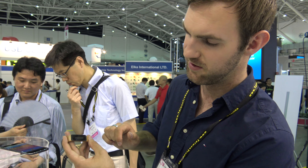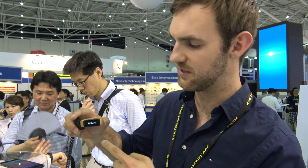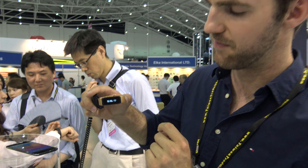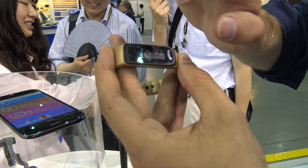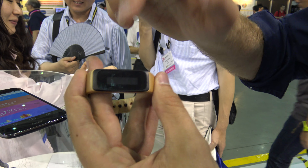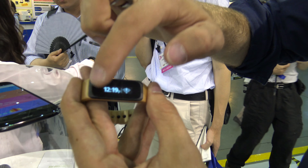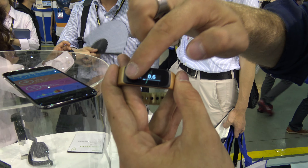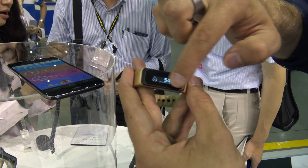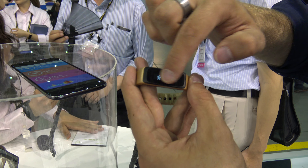We just have to double tap it to wake it up, and then we see the time right now, which goes away after a while. This is a pre-production device, that's why it's not working perfectly right now. Here we go — then we can check how many steps you went, how many miles, how many calories we burned, and how many minutes we were active.